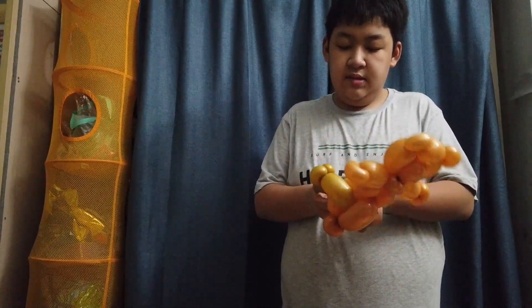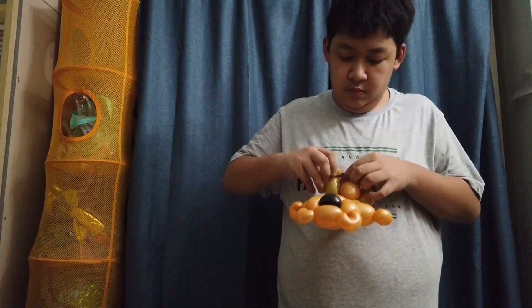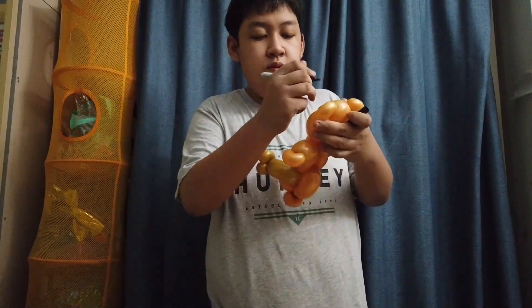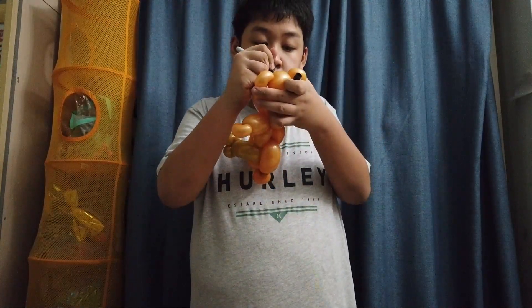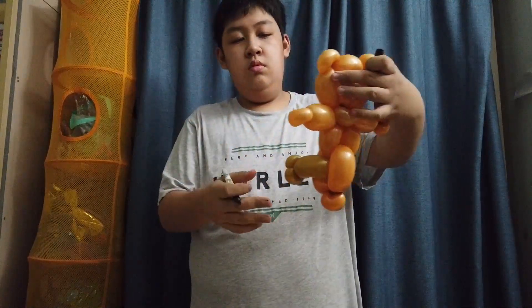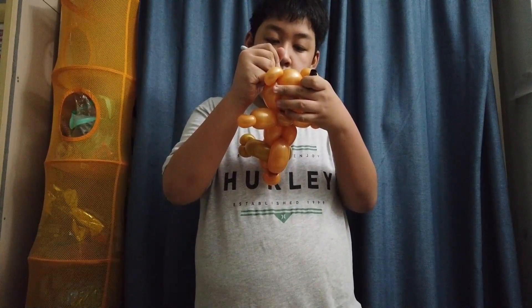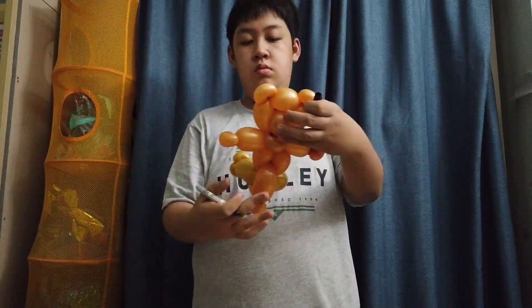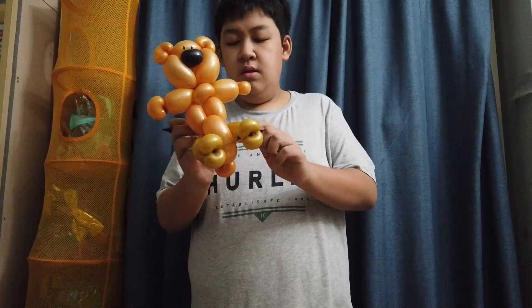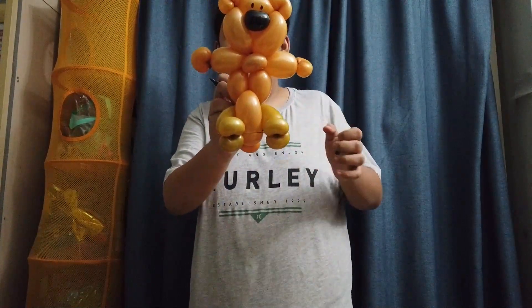We're going to make the bear into a sitting position. Grab your Sharpie and draw the eyes — just two tiny dots right above the nose. And we're done! This is how you make a Mr. Bean bear out of balloons. You're supposed to use the same color for the feet but I ran out of balloons so I used a different tone. If you find this video helpful, please like and share, and I'll see you guys next time!